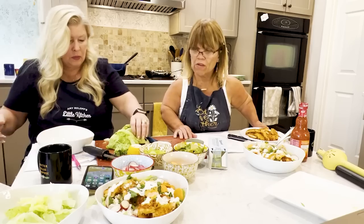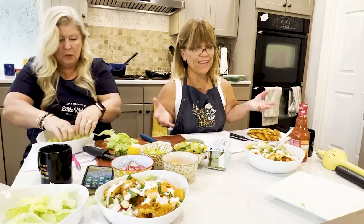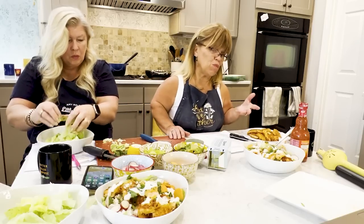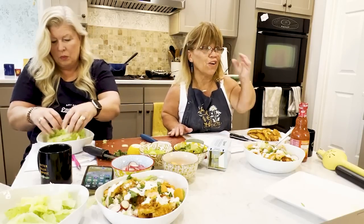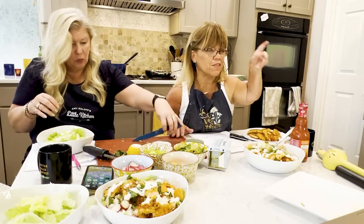We're just going to layer it — she's putting her lettuce down. This is a dinner salad; this could be lunch or dinner, whatever you want. You can add more chicken, nuts — it's just so versatile. For chicken wings and blue cheese dressing, if you go to parties they usually have celery sticks and carrots to dip in the blue cheese, so those are going in the salad.